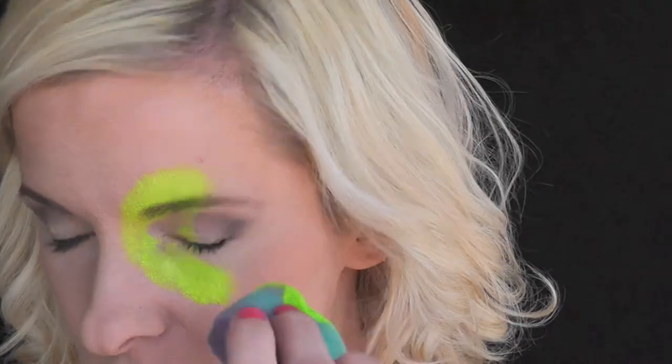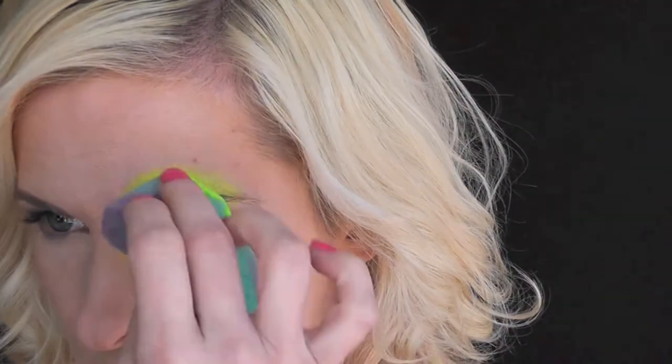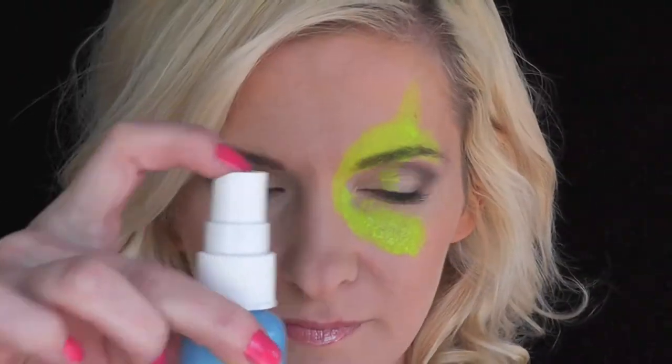First, I loaded up some yellow Pro-Air on my Fantasy Worldwide Sponge, and I'm making a C shape around the corner of my eye, and then a little point at the top for the top fin.